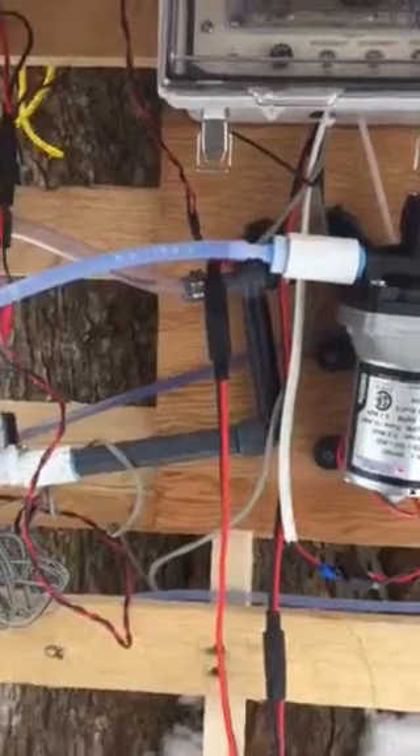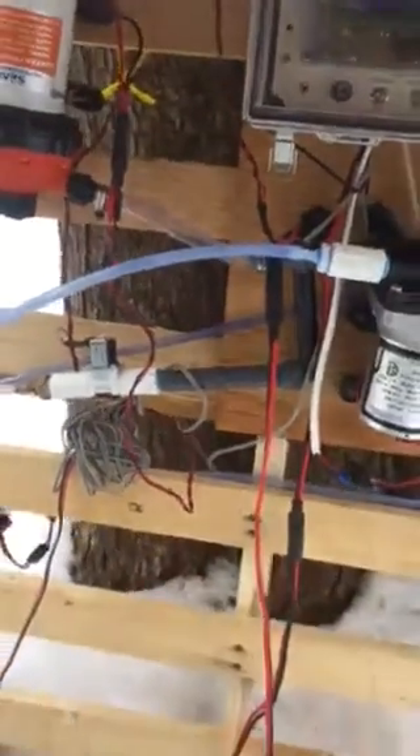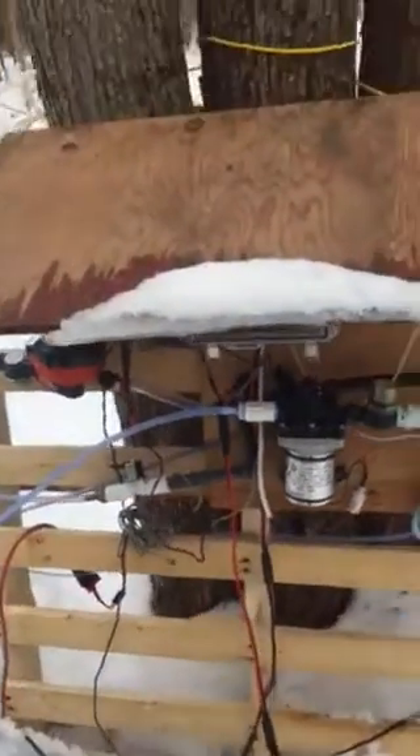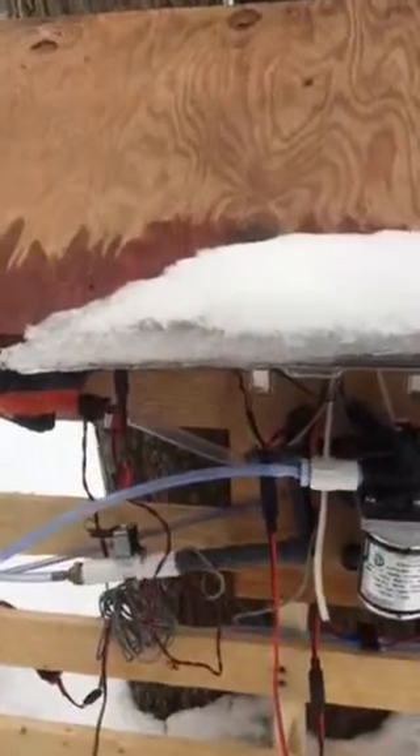This is kind of a rough setup unit here. I have the entire unit mounted onto a pallet that's strapped to a tree, and I've got a covering here. It seems to be working out pretty well.